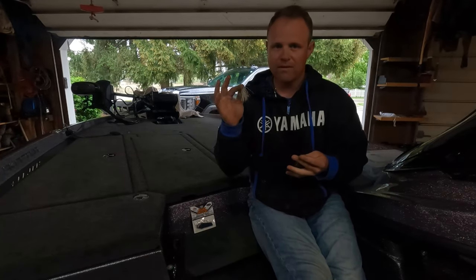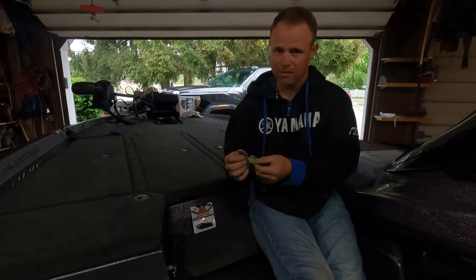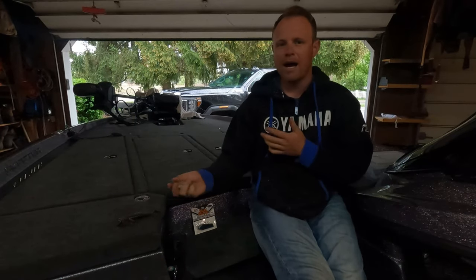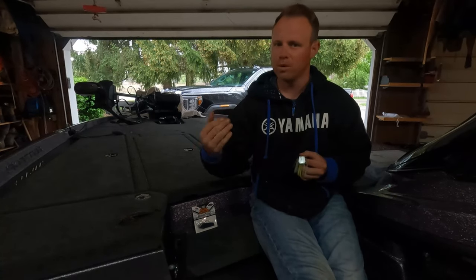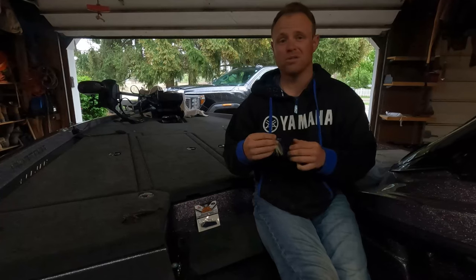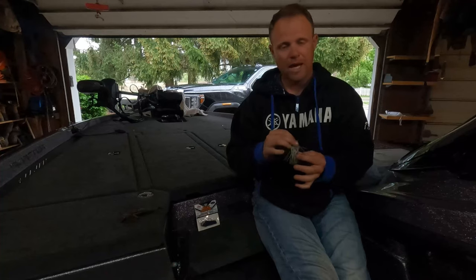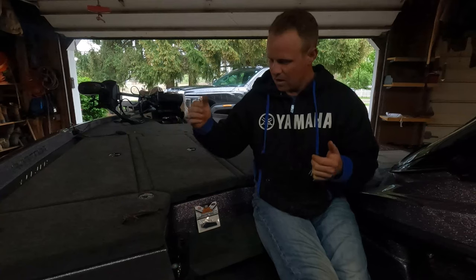Contrary to what you might think, I can reel the Jackhammer a lot slower than the Cricket and still get the blade to turn. So going by my judgment, I'm leaning more towards the Jackhammer because it gives me the best of both worlds — I can reel it quick or slow-roll it. We dropped down to a 5-speed reel and crawled it along the bottom, and that blade was still kicking just as hard as if we were reeling it quickly.